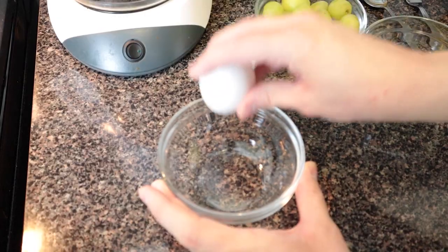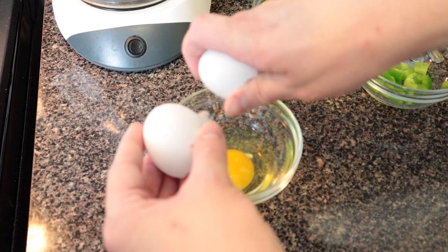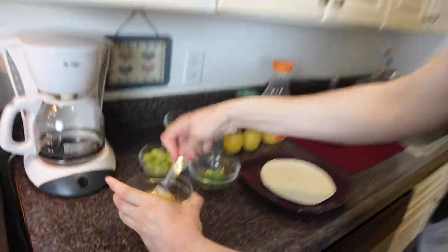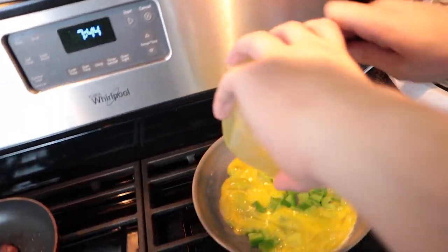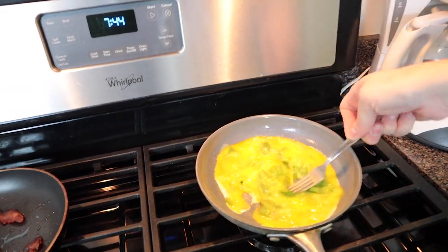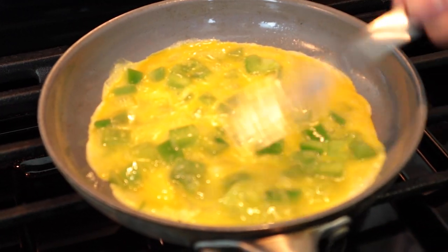Next you have to crack your eggs. Try not to get any of the eggshells into the bowl — it would be so hard to get them out. Also don't give yourself eggshell cuts. We have to throw this in the garbage — quickly, we don't want the vegetables to burn. Then you take out your fork and scramble the eggs. Move the vegetables around, spread those veggies around, just like this.